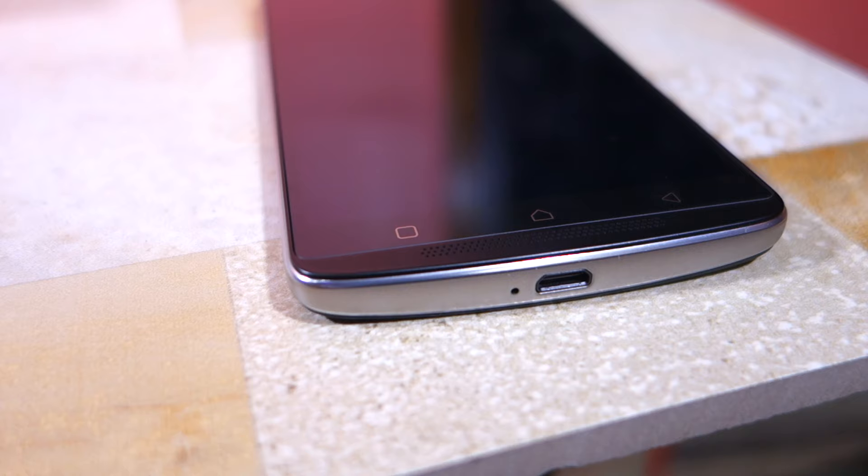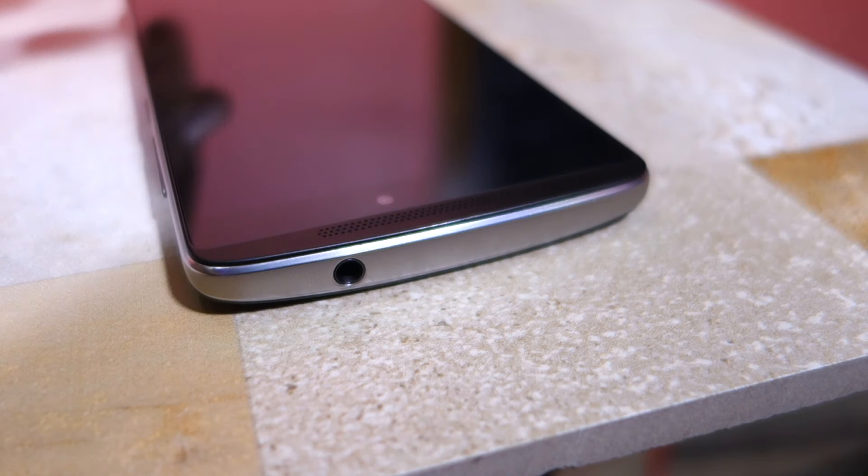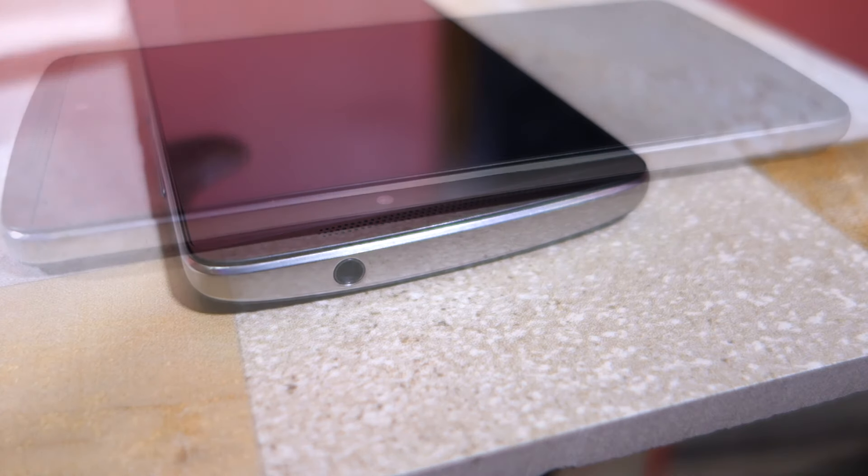The phone comes with a metallic chassis with the micro USB port located at the bottom. There's also a microphone hole right beside it. The volume and power buttons are located at the right edge of the handset, while the 3.5mm audio jack is located at the top.